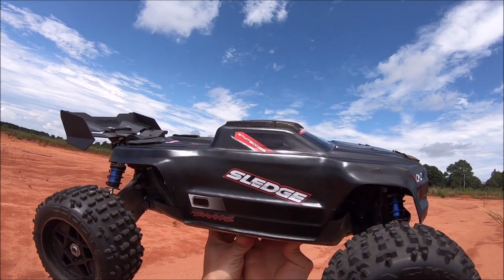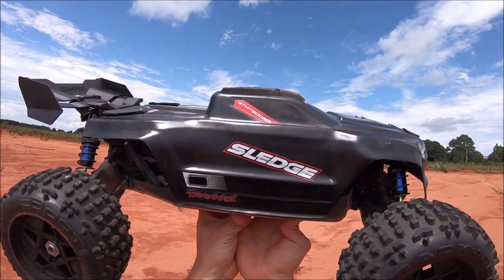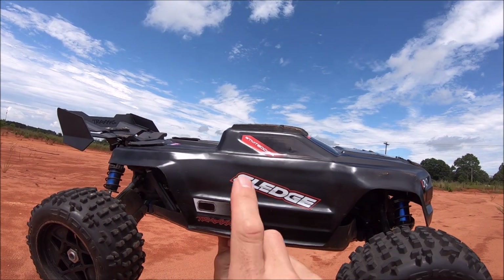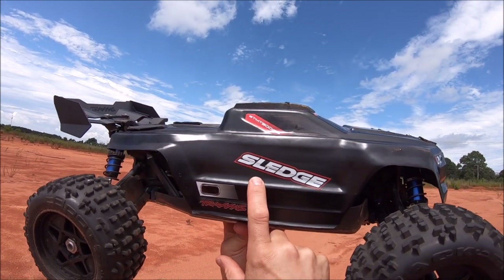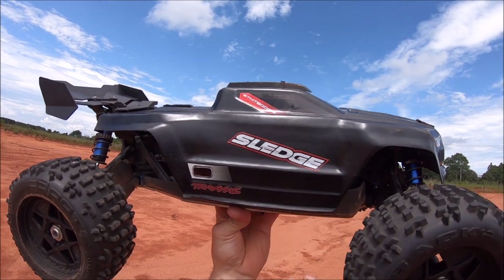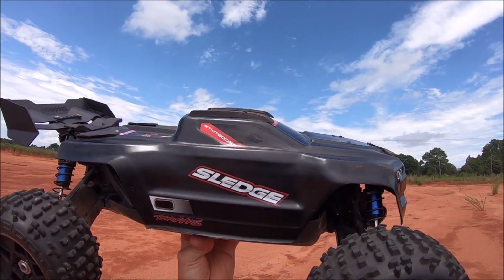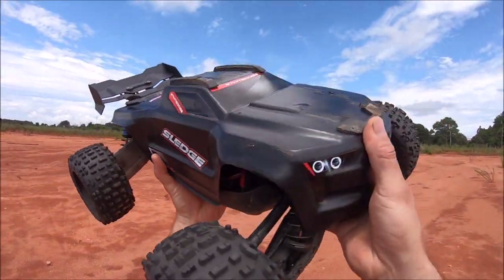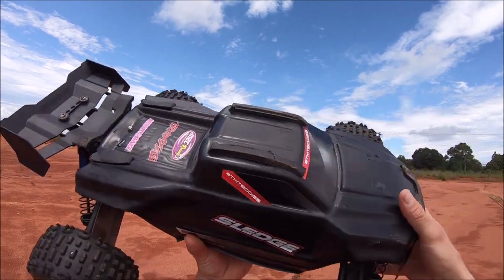What's up guys, Eric here with the Traxxas Sledge. I got some new M2C parts on here, very excited about this — something we've all been waiting for. First of all, big shout out to TMT Bodies for sending this out to me a while ago for the Creighton, but I decided to fit it to the Sledge. I just had to do a little bit of engineering to fit that cage in there to get the clipless body system. I think it looks really cool and hopefully it's gonna last.